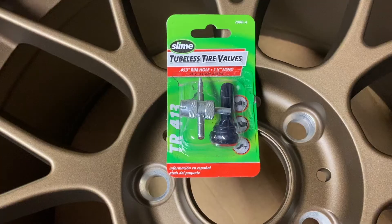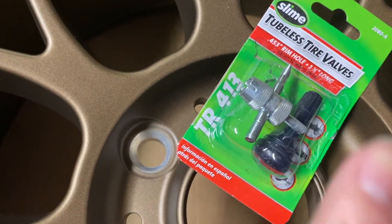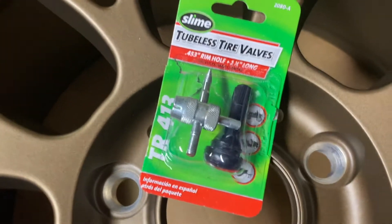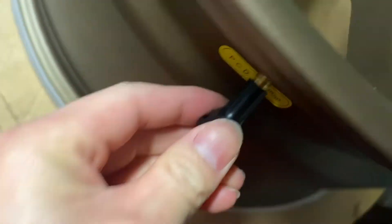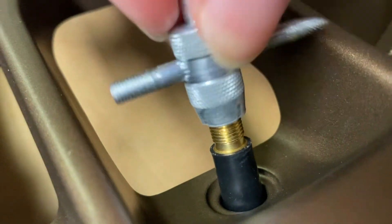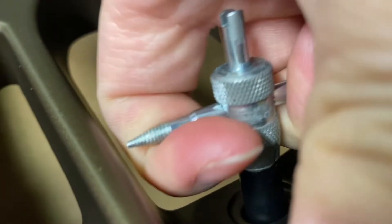I'm going to install these valve stems from Slime — these are the TR413. All you're going to need is a valve stem tool and a valve stem. Take off this cap, put it through the hole — boom — and once that's through, you're going to start threading it on there. Make sure you get the threads on correctly — there you go, fully seated, twist it all the way on. Make sure not to scratch your wheels.